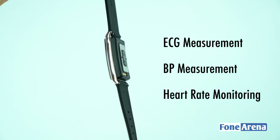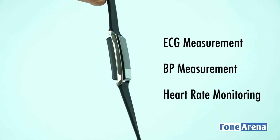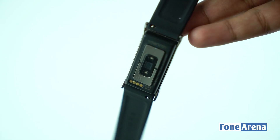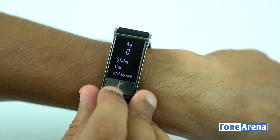an ECG measurement using an ECG electrode, BP measurement using a PWTT method, and heart rate monitoring using green LED lights which reflect on the skin to detect a change in blood flow. The T-Band sports a 0.96-inch